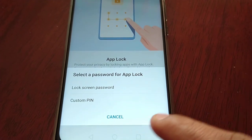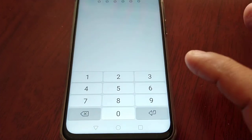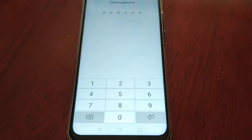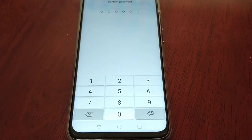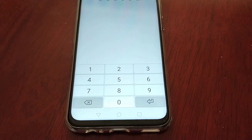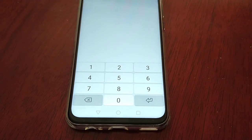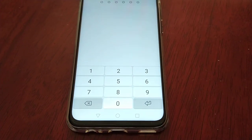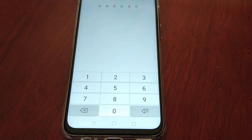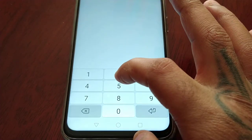Here you get the option to lock with a screen password or a custom PIN. I'm going to choose custom PIN. For the purpose of the video I'm going to keep the PIN simple: 1, 2, 3, 4, 5, 6. Make sure the PIN you choose is a good password, not something somebody can easily guess. Also write it down on a piece of paper and put it away in a drawer, so if you forget the password you can just retrieve it and gain access back to your applications.